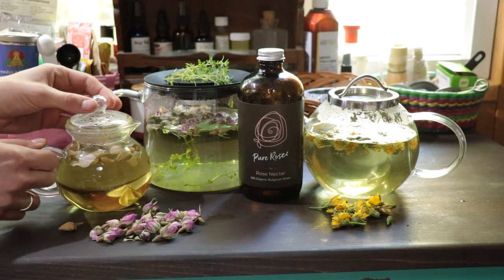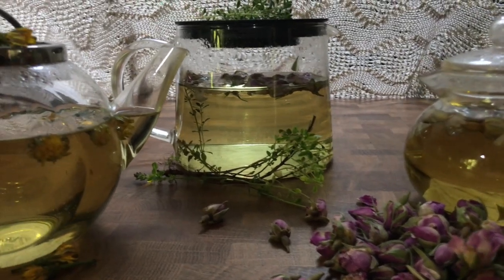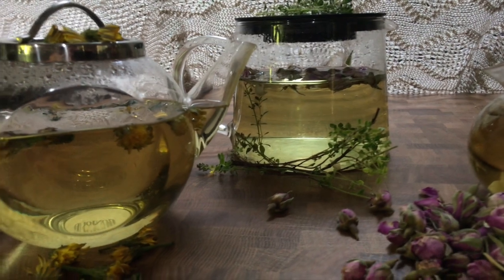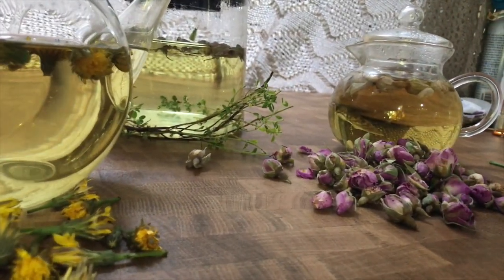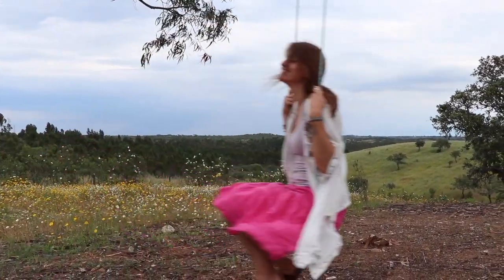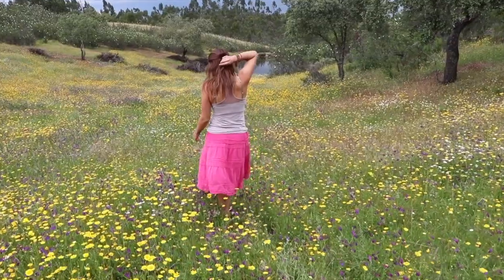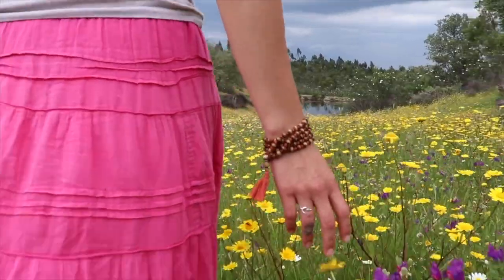The best part about Pure Rose nectar is the delicious health benefits. This drink is best used internally but can also be used externally. It's loaded with antioxidants and flavonoids, it elevates your mood and reduces stress, it also fights skin and body aging on a cell level, and it heightens your vibration.